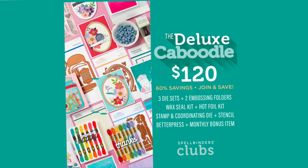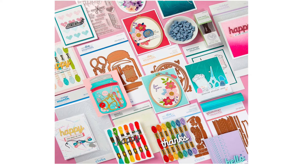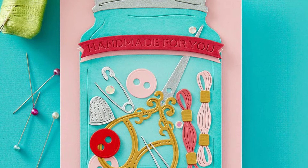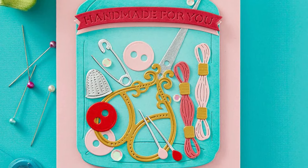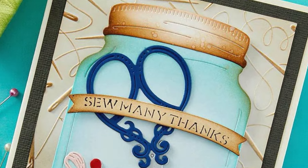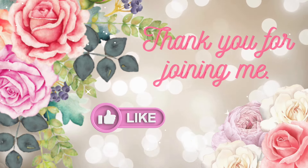The deluxe caboodle kit is also available — remembering that you're going to get everything shown in this video. And if you subscribe to the caboodle club you're going to receive a set of Pins and Needles sentiment die sets — a set of dies that impress the sentiments into your cardstock, plus the banner that will cut them out. So that rounds up our overview of the clubs this month.